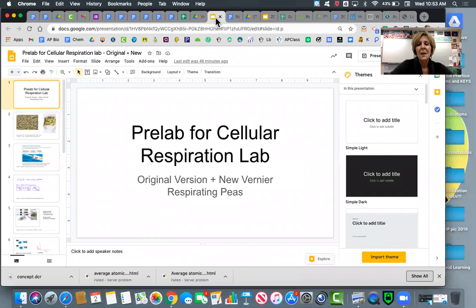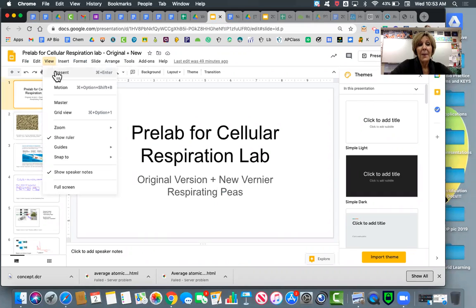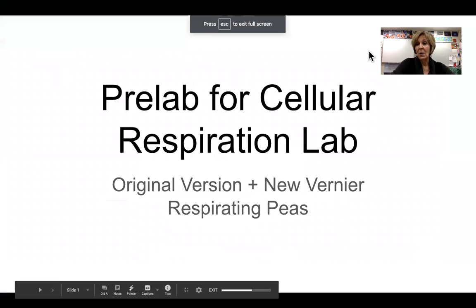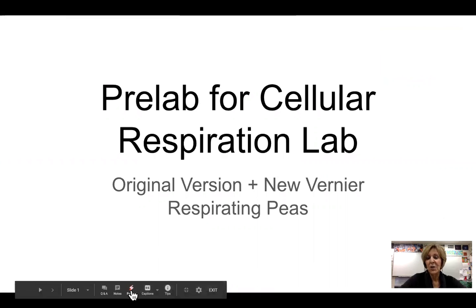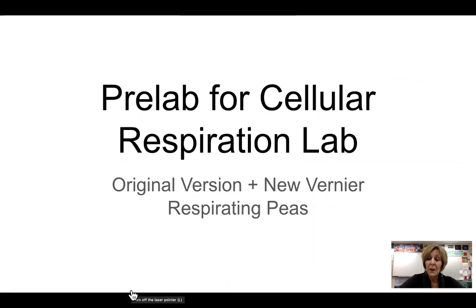Hi guys, this is Mrs. Foy and this is a pre-lab for the Cellular Respiration Lab. The Cellular Respiration Lab is one of the labs that we call the Dirty Dozen Required AP Bio labs. This is definitely a lab that you would get an essay question from on the College Board exam, so it's really important that you understand the concepts. There was an older version and now a newer improved version that uses more technology, and I'm going to go over both versions with you.